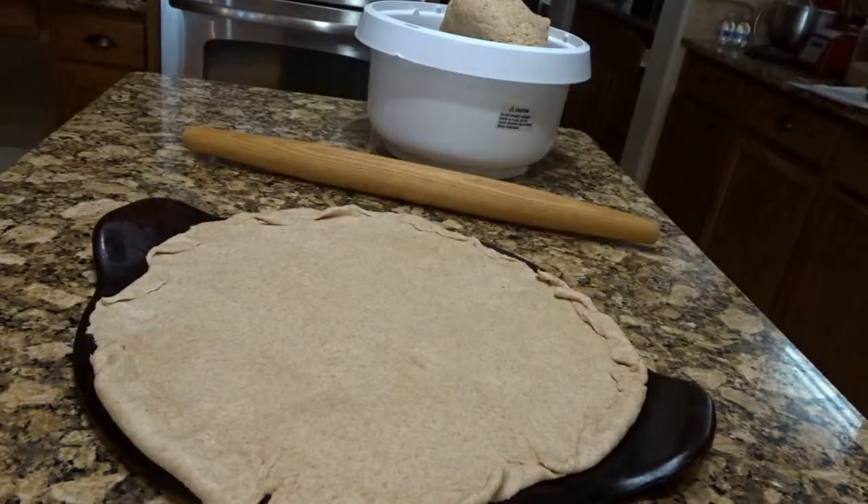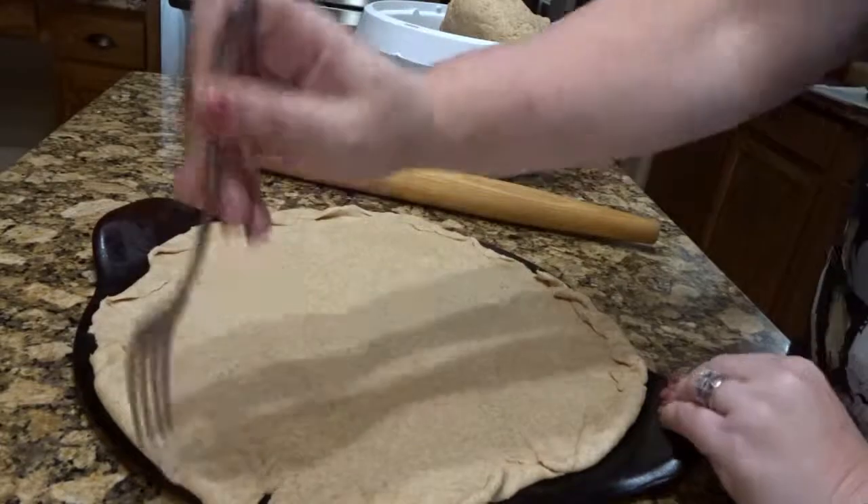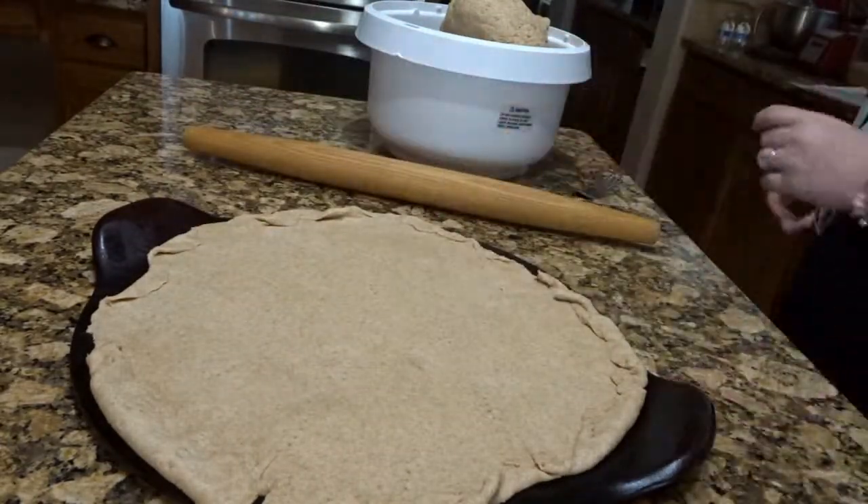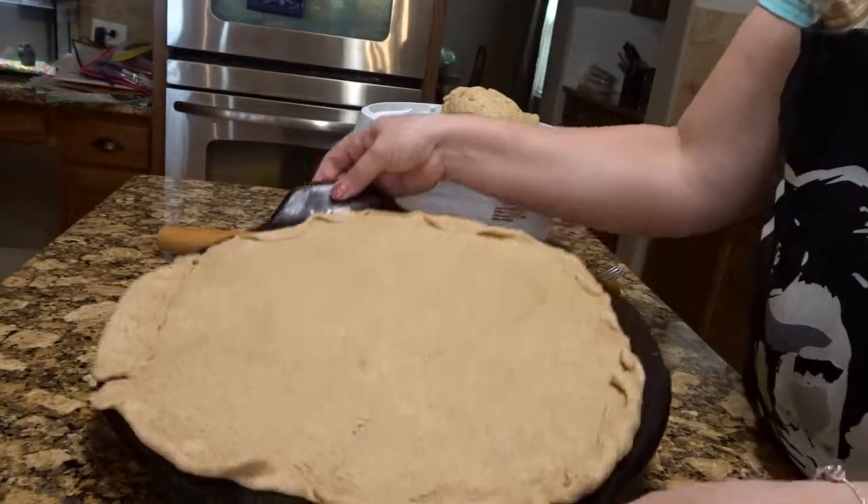Once I am done with the edges, I'm going to grab a fork and poke holes all over. This is going to eliminate, hopefully, the chances of bubbles coming up.